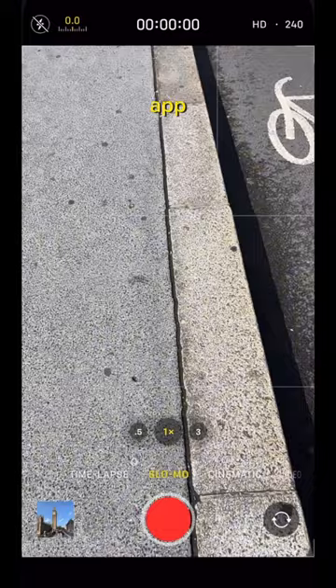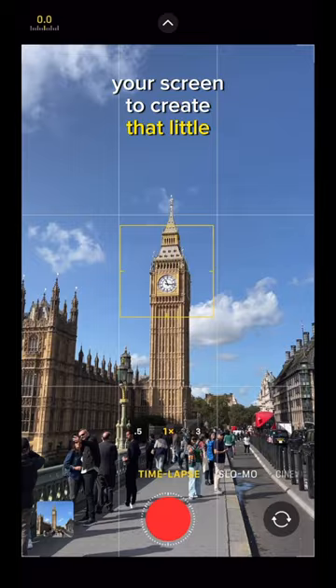Then you want to long press the middle of your screen to create that little yellow square. This also locks in your focus and exposure.